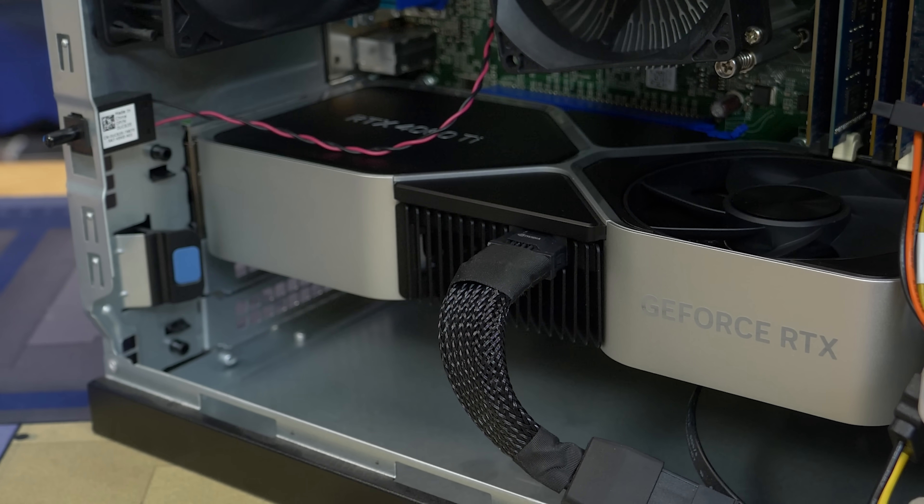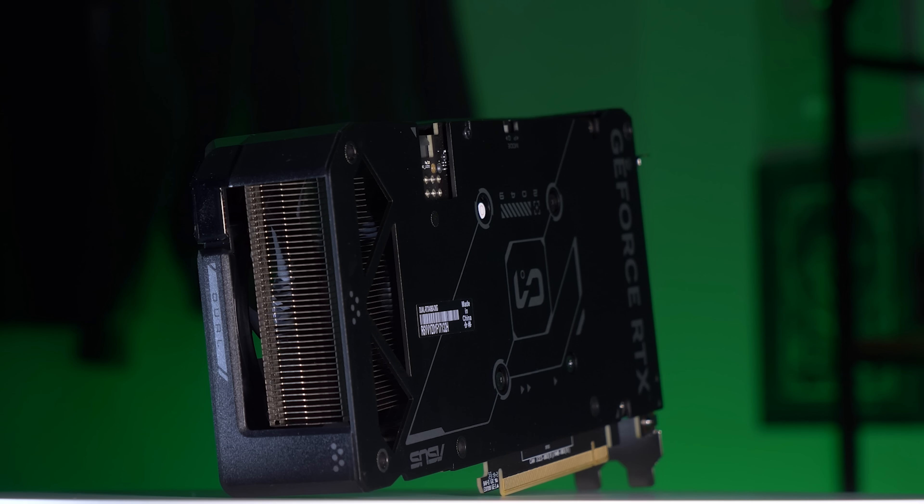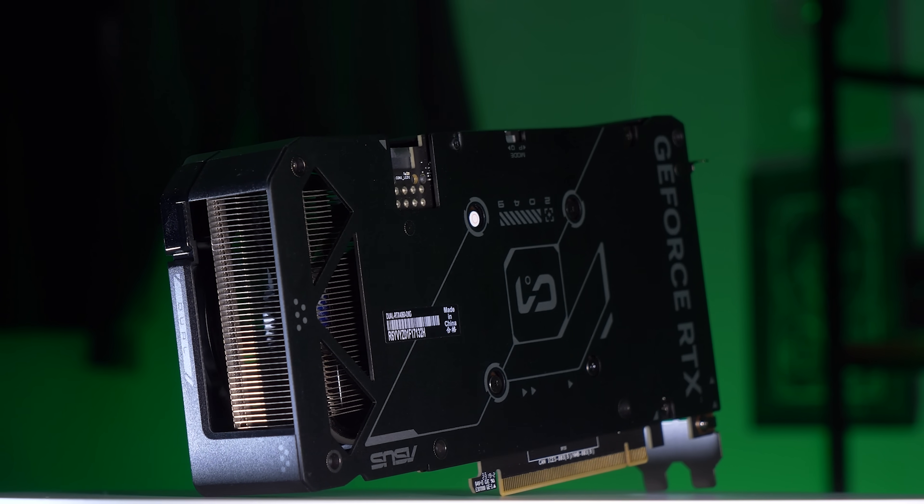You guys hated us for putting a 4060 Ti inside of a Dell Optiplex, so now we're going to put a 4060 inside of an HP. And this one kind of makes sense this time.